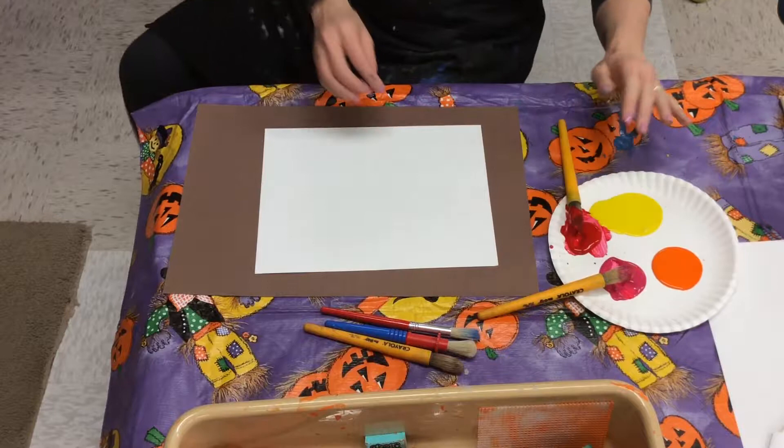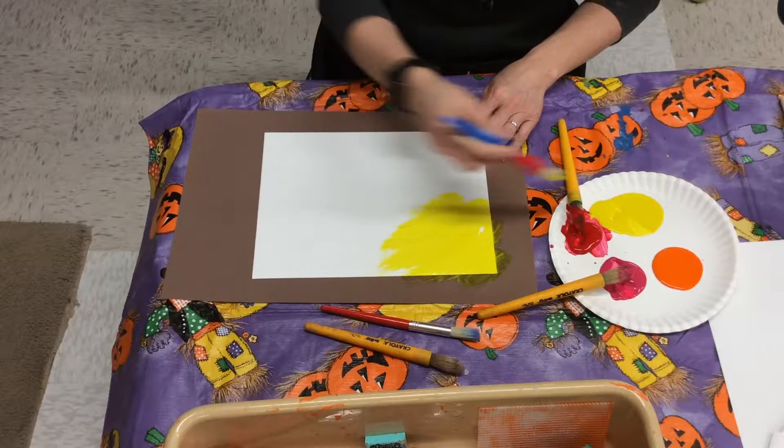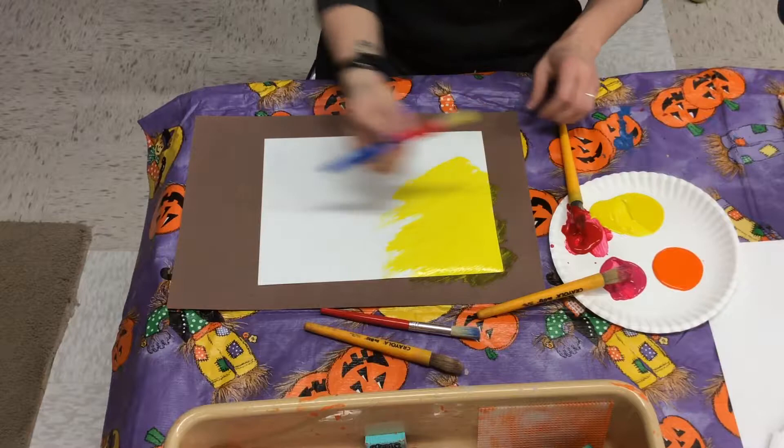This is the one with the warm colors. If you're using the warm colors, you probably should do the yellow first because it's the lighter one. Then after you have painted the whole background with the light color — because I started doing it red and I didn't like it, you couldn't see it at all.